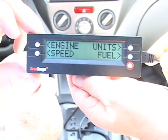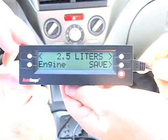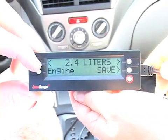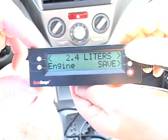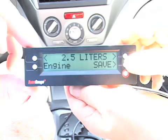When we press setup the first choice we're going to make is engine. In this case it's showing us two and a half liters. If we wanted to adjust that we could use the left hand button to go down in size or the right hand button to go up in size. In this case we want to make the choice of two and a half, so we're going to press the save button.